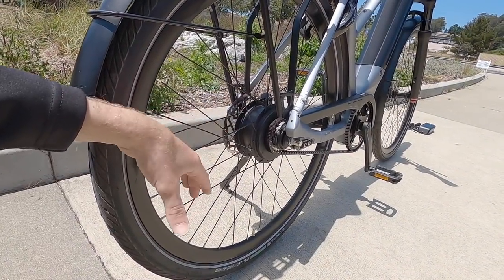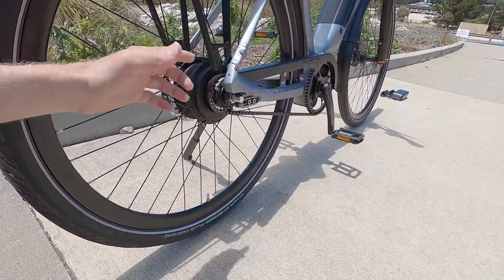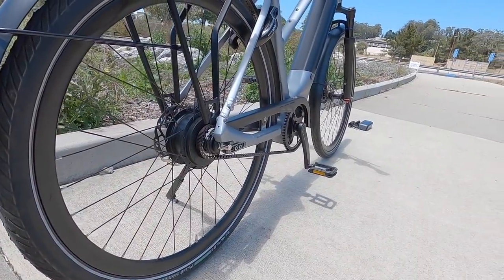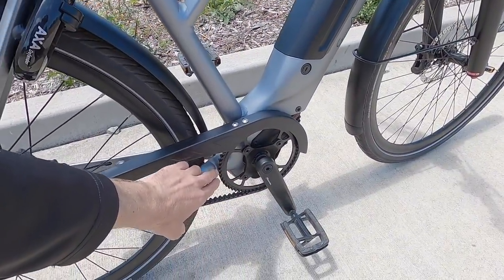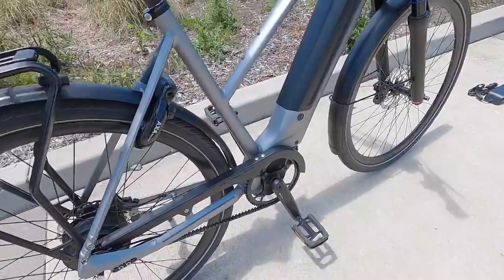I like this in the sense that it's quiet. It's not as external as a derailleur that would be hanging down that could get bumped. And of course we have the Gates carbon belt drive — very nice, 22 teeth back here, 55 teeth up front, carbon. It's lightweight, it's durable, more durable than a chain.